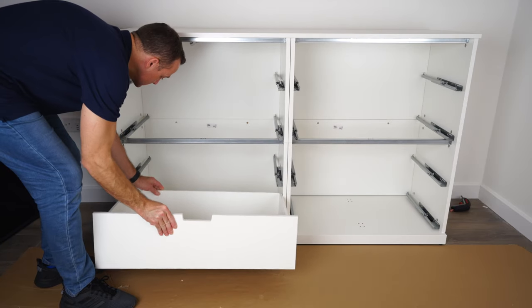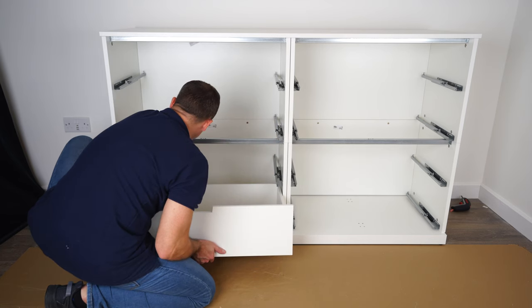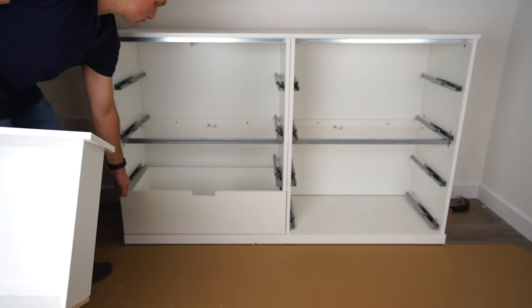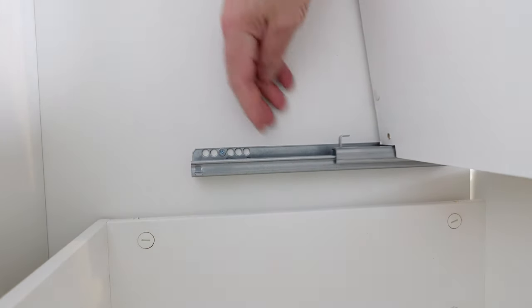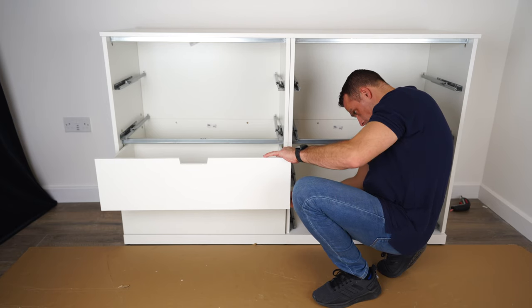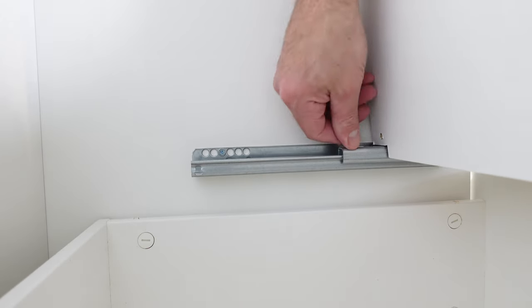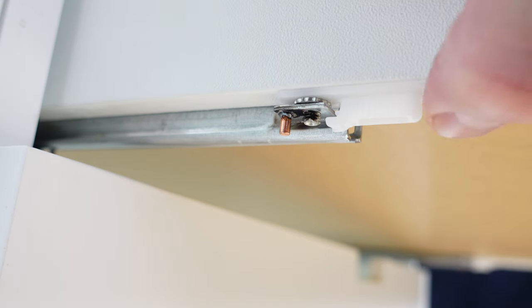Now put all the drawers in as we did before — back in first, then secure the front locks for all of them. Make sure you do it right and the drawer will stay locked securely for a long time. Don't forget to lock them at the front with those small plastic locks. The hook comes in to the drawer at the back on both sides — hook in first, then fix the front lock on one side, come in and lock it, then same on the other side.